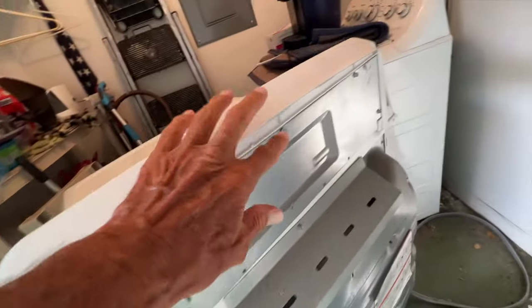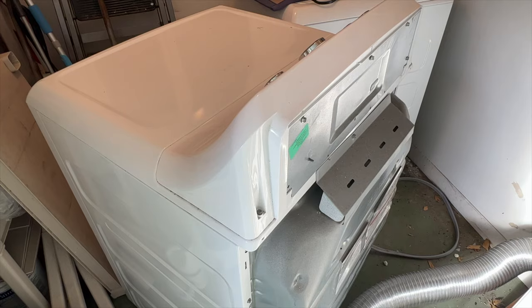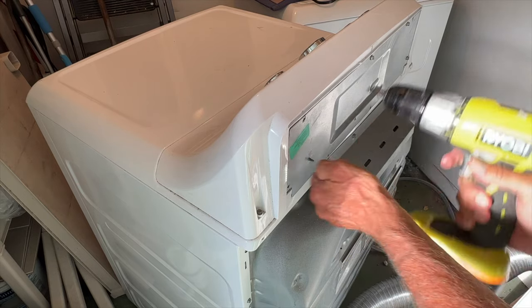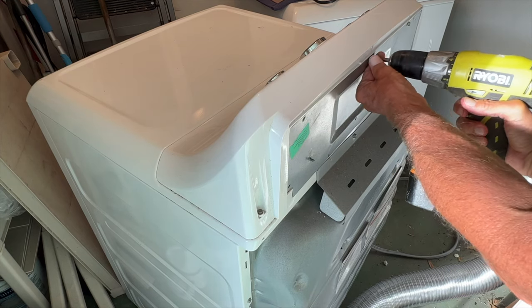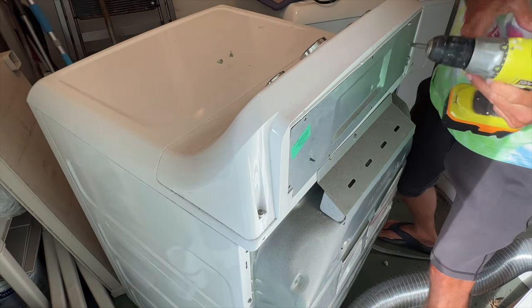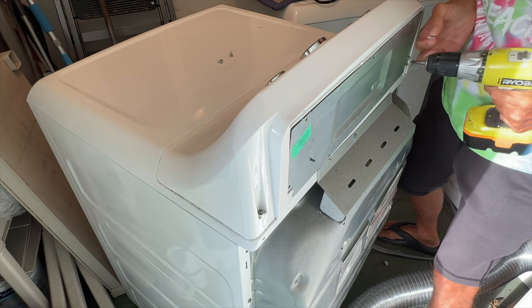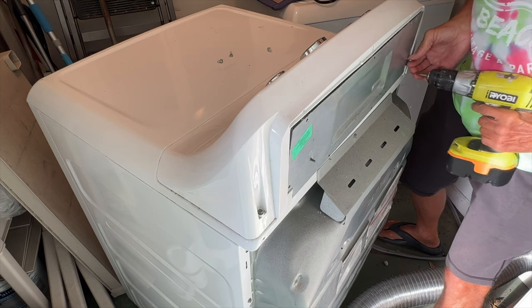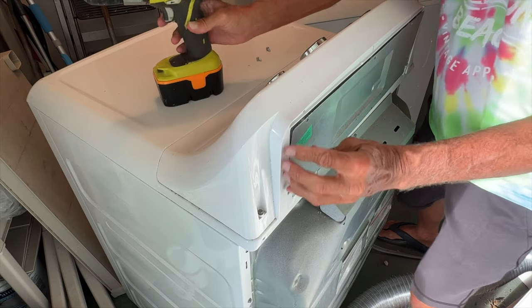First things first, we've got one, two, three, four screws that we've got to undo. These are Phillips head, or we could use a hex — let's just use the Phillips head. We'll go ahead and just get them out of there. Last one — all right, so now we can pull this off.